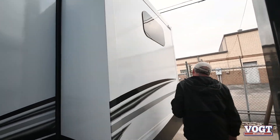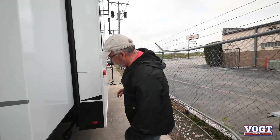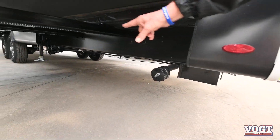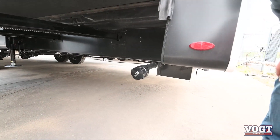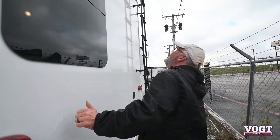We are a triple slide on this side. Here's one of your drains right here, and you've got a second drain. This is wired in prep for washer and dryer. You've got the fiberglass back.